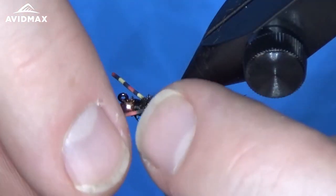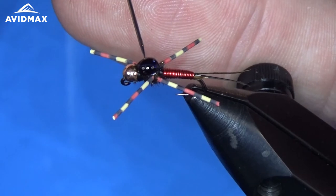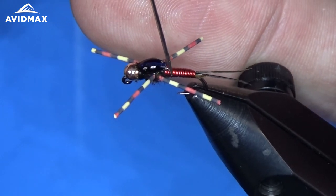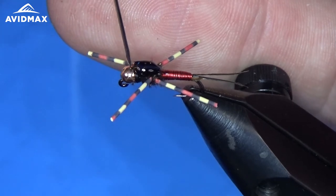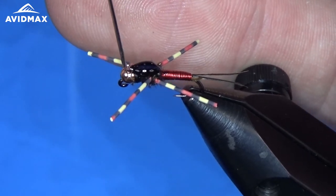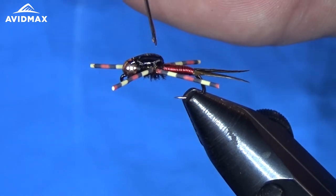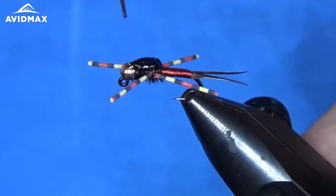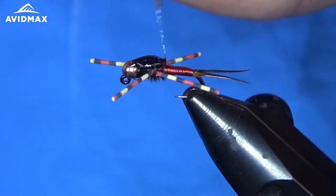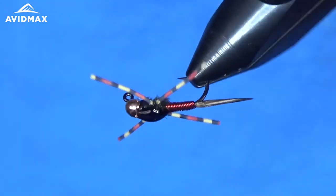I'm going to use my dubbing needle — my bodkin — and just move it around a little bit, making a gradual step up off of the wire. Pull it all the way up onto the bead and just get it positioned how you want it. The thick you can work with pretty well without it running on you, which is really nice.